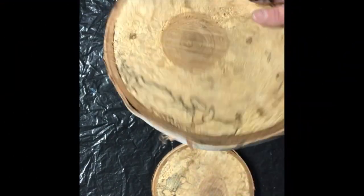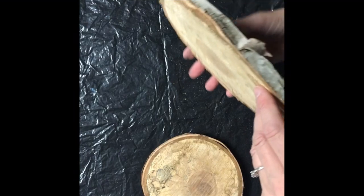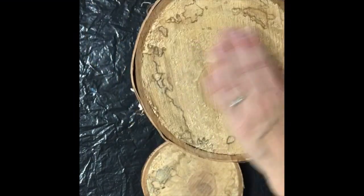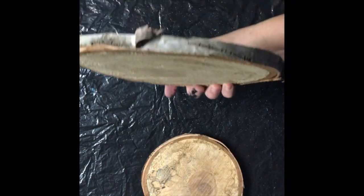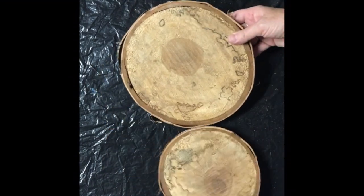Today I am going to attempt pouring on these wood pieces that I have. They're from a birch tree that was cut down. Not sure what was wrong with the tree but it dried for approximately a year because it's hardwood, and cut them in thin pieces like this. I've got another one and I'm gonna try to pour on them.